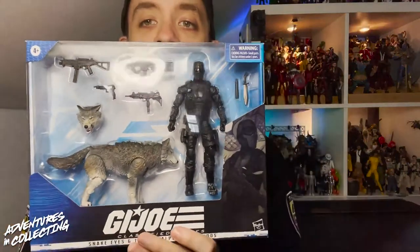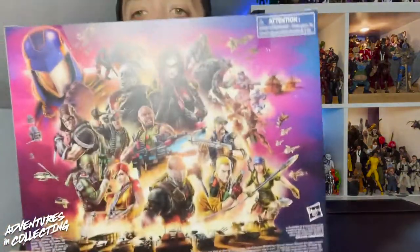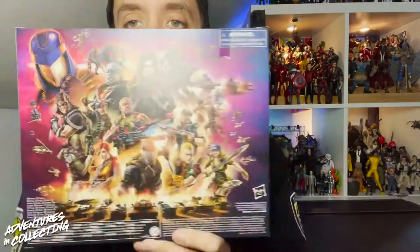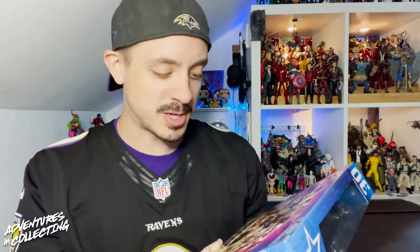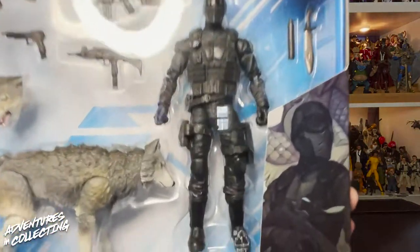Quick tour of the package before we get it into the light box. We have great art on the spine and on the front — really great job on the custom art. I love that it changes on every package. On the back we get the ever-expanding poster art with all the characters we've seen so far. I keep waiting to see if a new character is hidden in there — still waiting for Storm Shadow to sneak in. With that, let's get this into the light box.